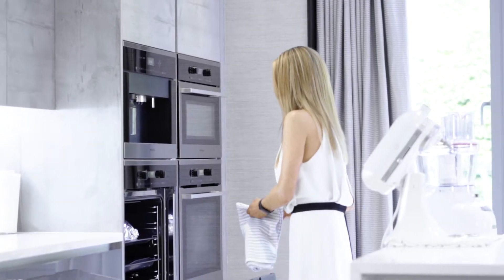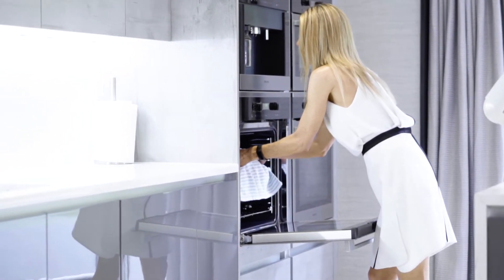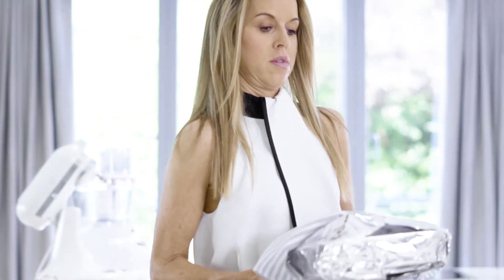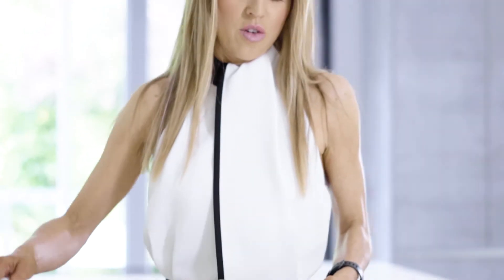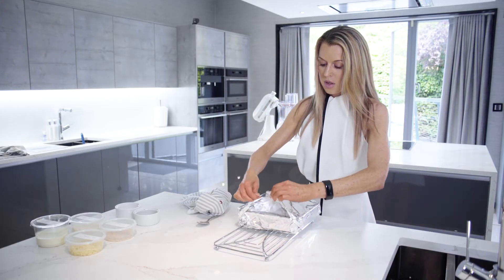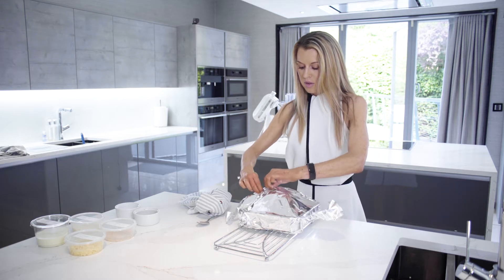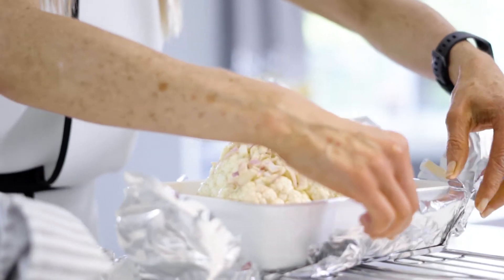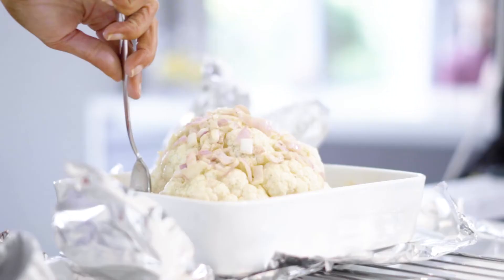So our cauliflower cheese has been cooking now in the oven for around 30 minutes, so we're just going to get it out, baste it, add some double cream, and then pop it back in. You can smell the shallots already — this looks amazing. So we're just going to baste it with the onion and mustard and butter mixture.